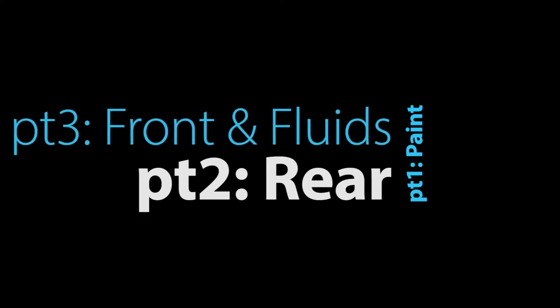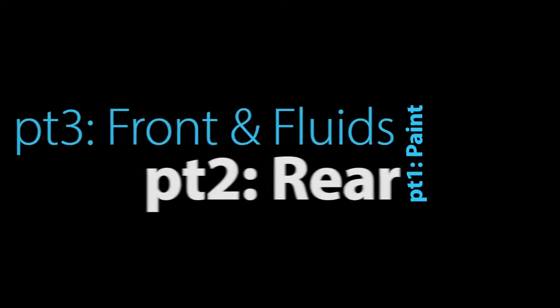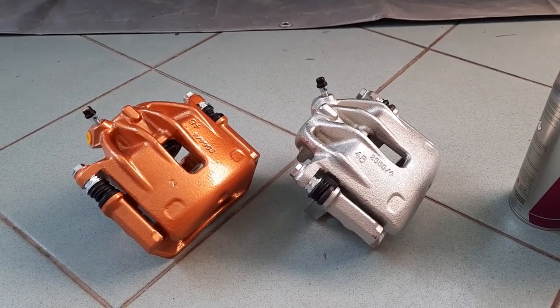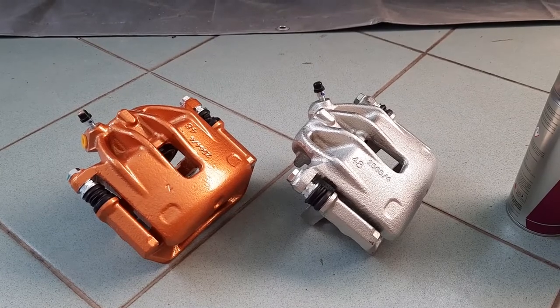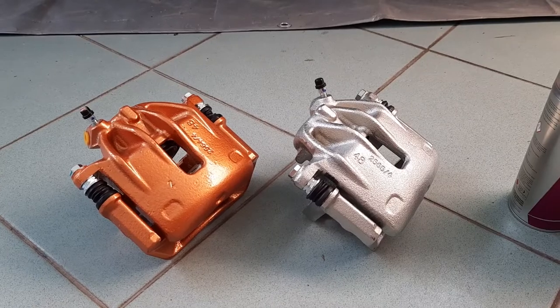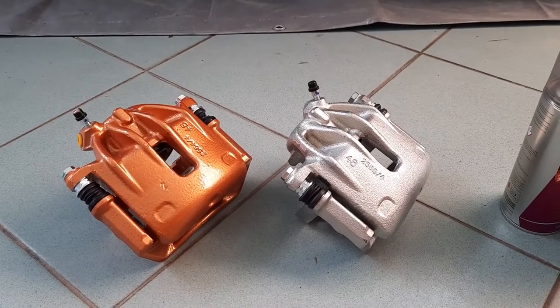This is going to be a three-part video. In this video I'll be painting the calipers. Next video we'll be checking the rear drums. And lastly we'll be installing all of it and draining the fluid. This painted caliper is just my test caliper — the texture is quite rough but we're aiming for something really smooth. I made a lot of mistakes and learned a lot with the first caliper, so I'm going to show you how to do it right with the second caliper.